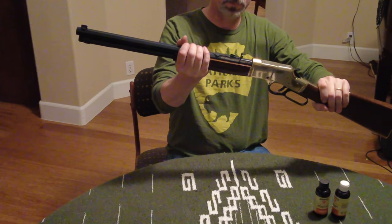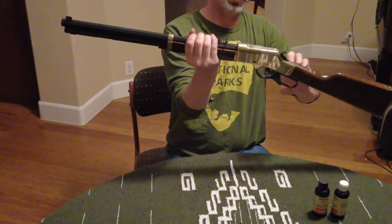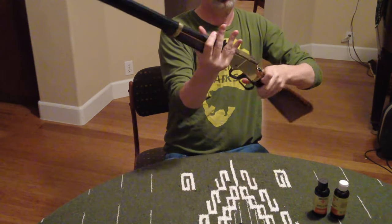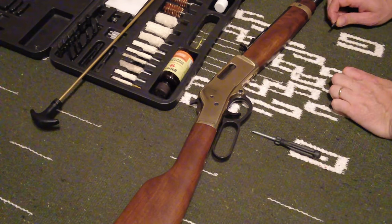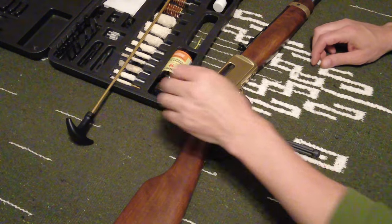Hey, NorCal Rambler here. We're going to clean the Henry Lever Action Colt 45 from start to finish. We've got several hundred rounds that have gone through this, so it should be pretty dirty.